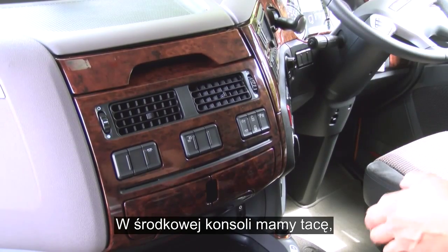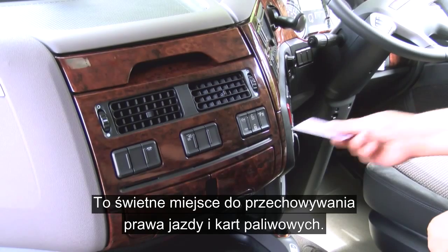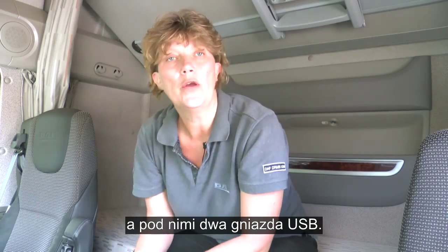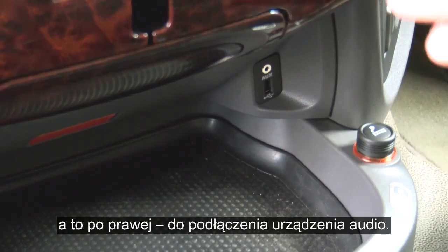Moving across to the centre console, you have the tray and underneath this you have three card slots which are ideal for licenses or fuel cards. Below this you have two cup holders and beneath this you have two USB points. The one on the left is purely for charging purposes and the one on the right is to connect your audio device.